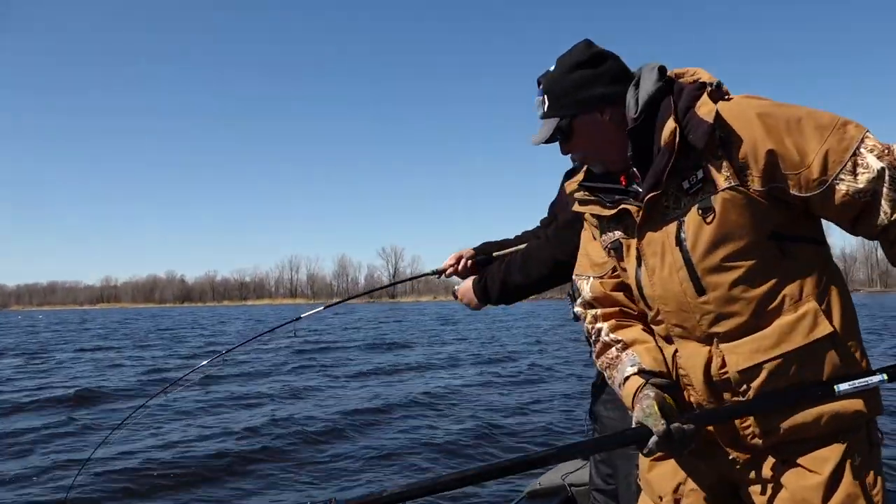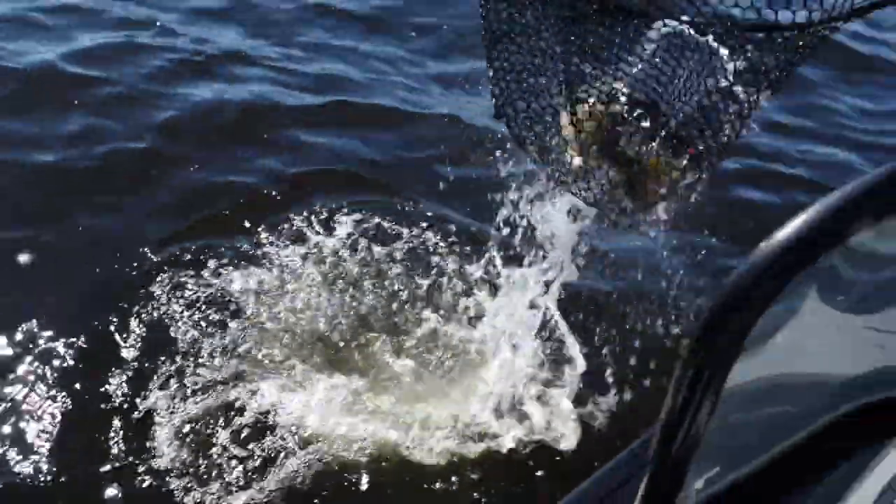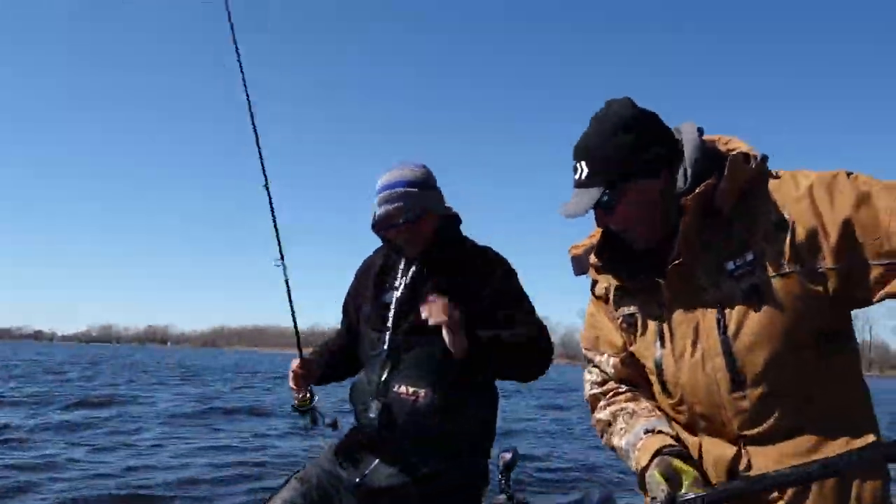So what I'm going to do is take a number six Trocar 310 treble hook, put it on the back of this number six rip and wrap, and we're going to catch a lot more fish on this bait.